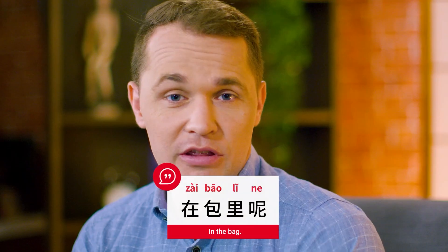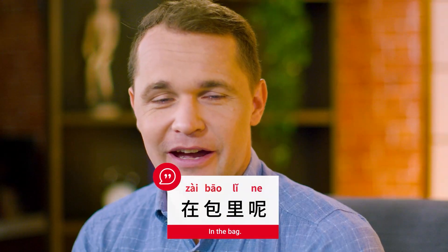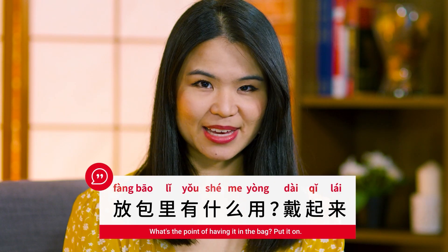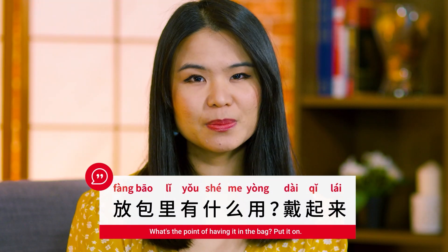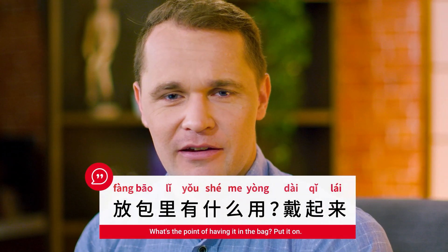在包裡呢？In the bag. 放包裡有什麼用？戴起來。What's the point of having it in the bag? Put it on.